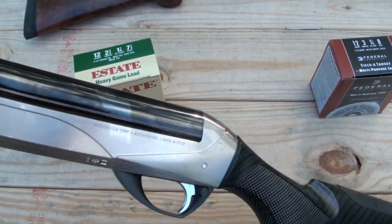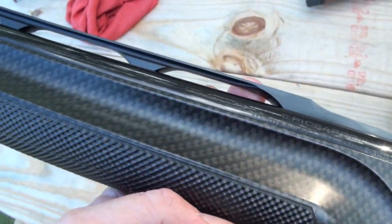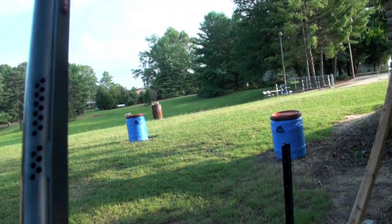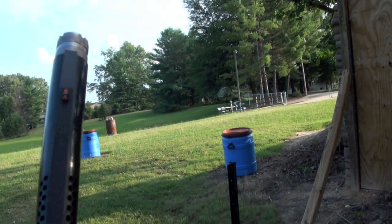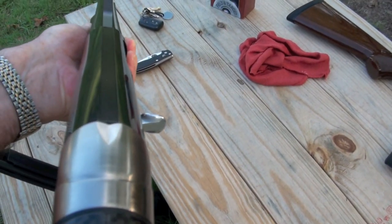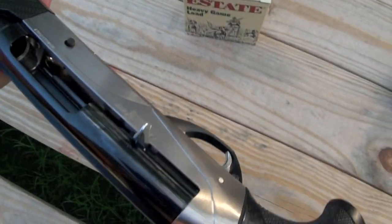It's a very, very pretty shotgun. Got the Benelli made in Italy. This does not have a wood stock — it's a synthetic stock. It is vented to help keep it cool. I like the sights on it as well. Looking down the barrel, that gives you a little view of it.